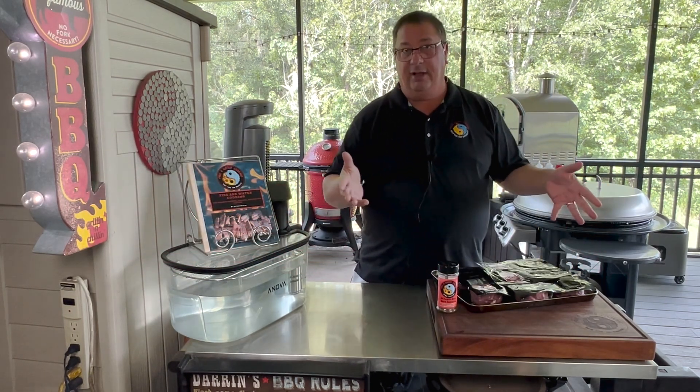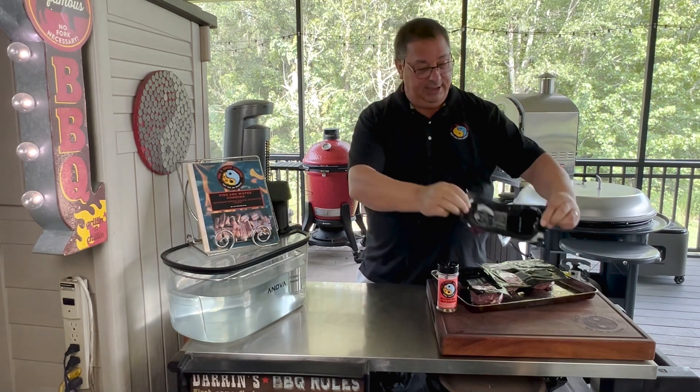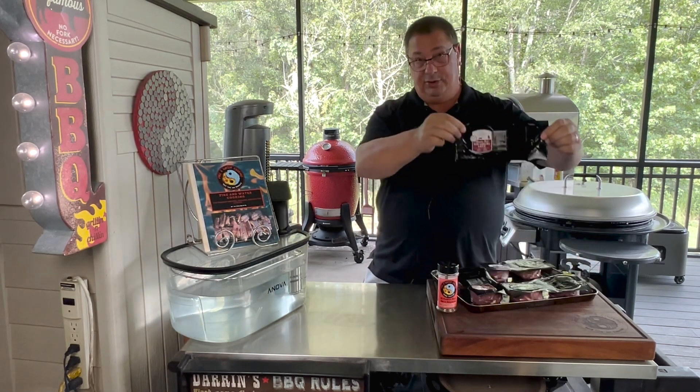These are just cut from the top sirloin, and they make them into the shape of a fillet. Like I did before, we're going to do some prime graded and then some choice graded top sirloin fillets.